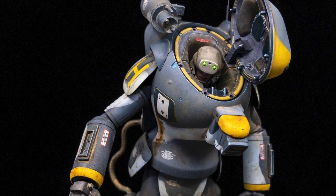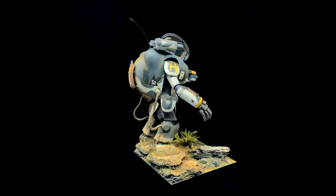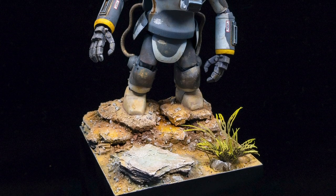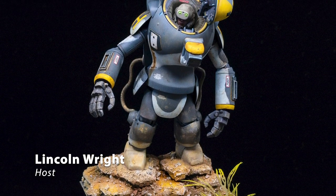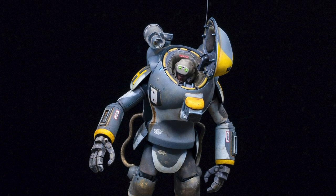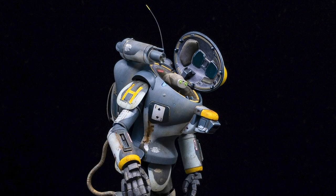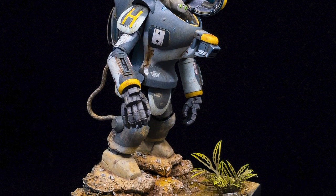Hey Brobots! Thanks again for joining me. Painting the figure and OSL on my MAK NightOps Rappoon. My name's Lincoln Wright and I worked as a studio artist in Japan, and I make my tutorials to instruct, inspire and motivate you with your own hobby projects. In this video, let me share with you my current simplified approach to painting OSL on these night vision goggles. Let's go!